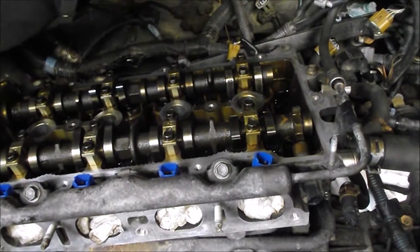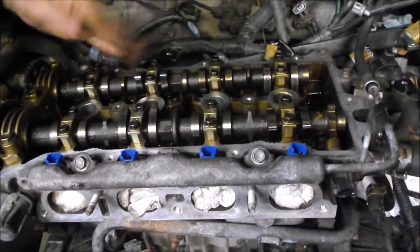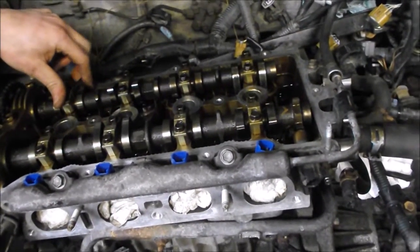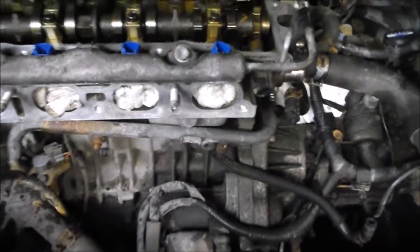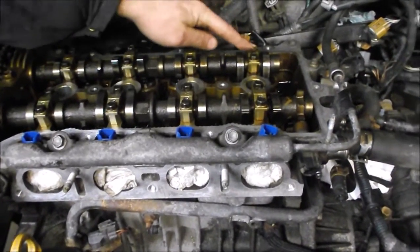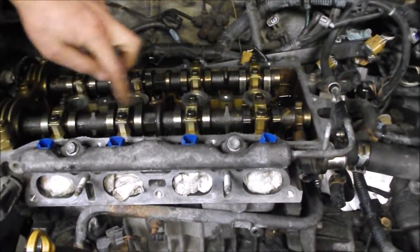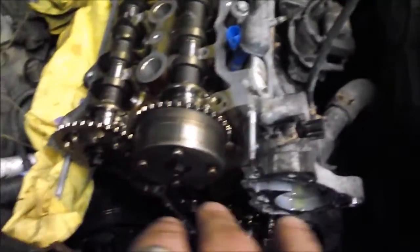Unfortunately you do have to take all these caps off with the cam shafts just to get at the head bolts. We'll take good record of each of the caps — which cylinder they came from — and make sure they all get back in the same places with the correct orientation, because they have bearings that have worn into those journals on the shafts.